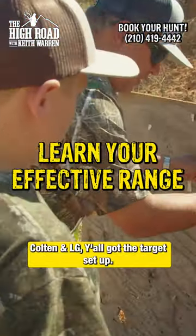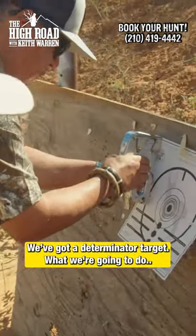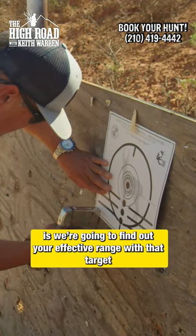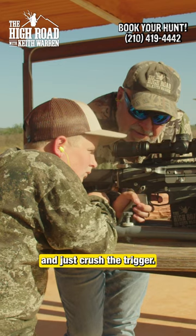Colton and LG, y'all got the target set up there. You got a determinator target. What we're going to do is find out your effective range with that target and just crush the trigger.